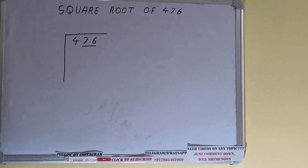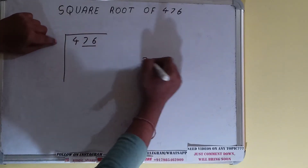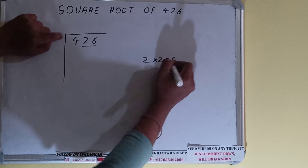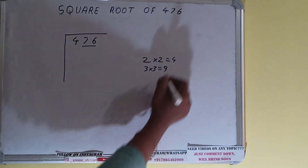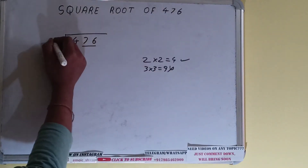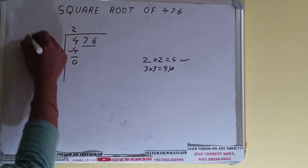The rule is: whatever number we write on top, we also write as the divisor. If we write 2 here and 2 below, it gives 4. If we write 3 here and 3 below, it gives 9 — but 9 is greater than 4, so we go with 2. Two times 2 gives 4; subtract and 0 is left.